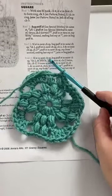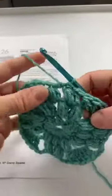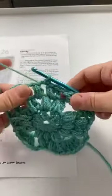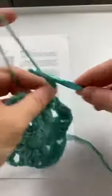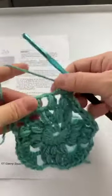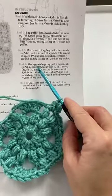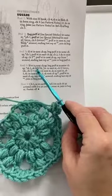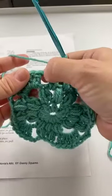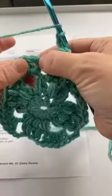Round four says slip stitch into the next chain space and beginning puff in the same chain space. Here's where we're at — here's our beginning puff, here's the next chain space. We just slip stitch into there and then beginning puff in the same place: one, two, three, and then yarn over twice is the beginning puff. Now it says chain two and skip the next stitch. I noticed there's a chain space in there too that you have to skip, so just made myself a little note. Chain two, skip the puff, skip the chain space, and work a double crochet into the next double crochet.